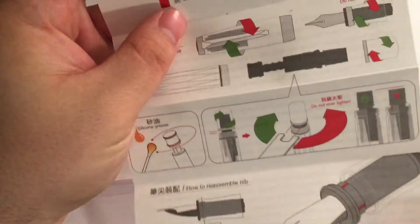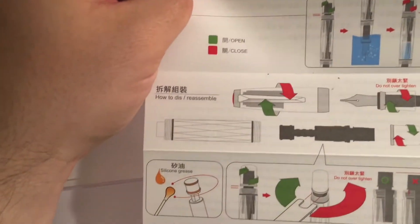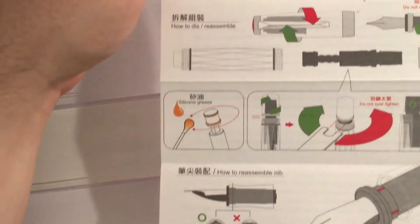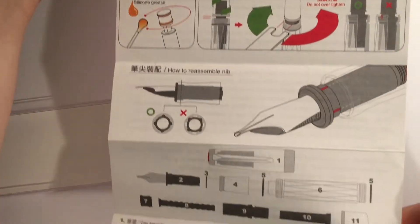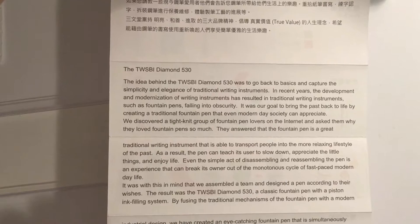It also comes with instructions for how to do just about everything you need. Real nice — I like that. Twisby Diamond 530.